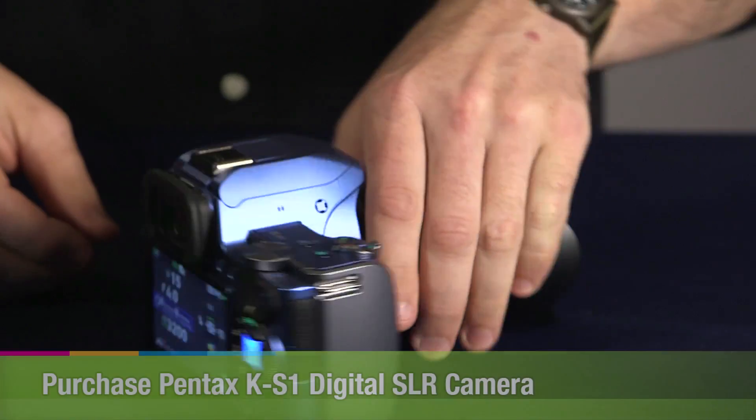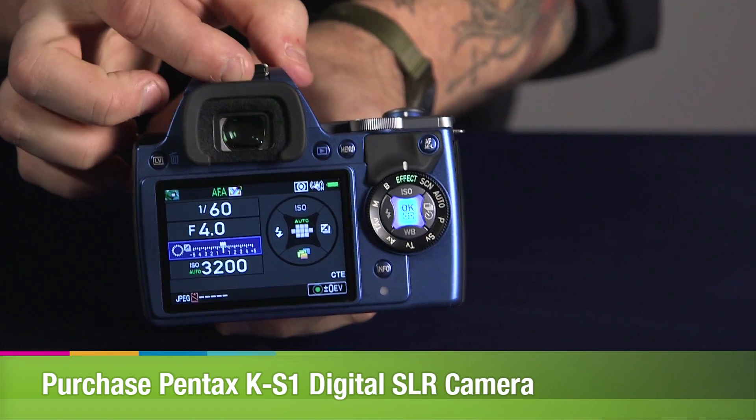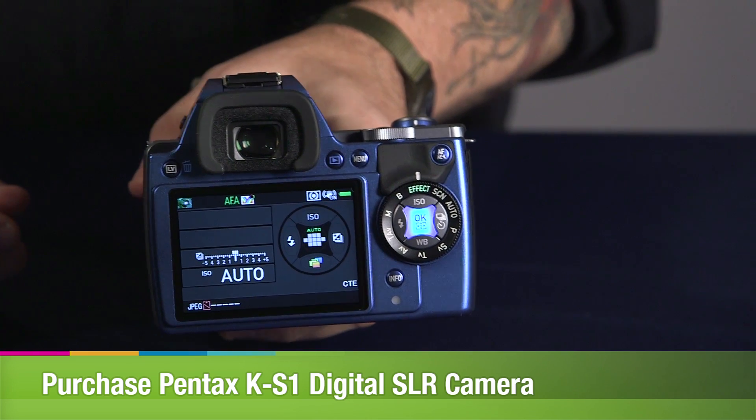Also for this camera, you could shoot 5.4 frames per second at a shutter speed of up to 1/6000th of a second. So that's going to be really good for sports photographers or action photographers.